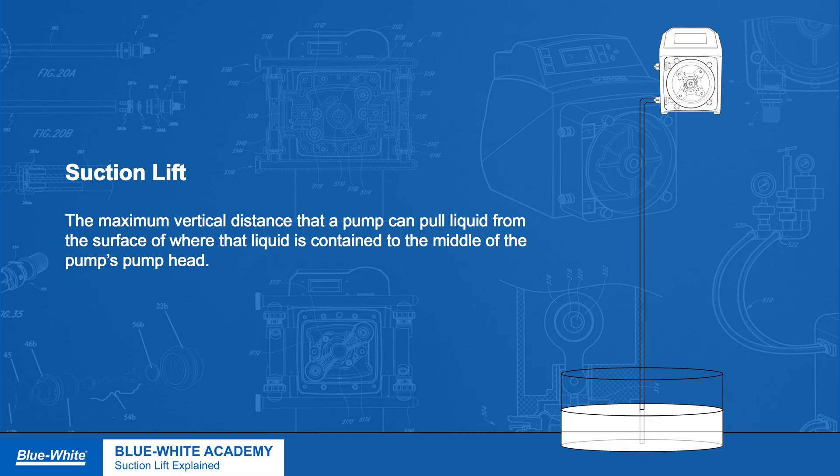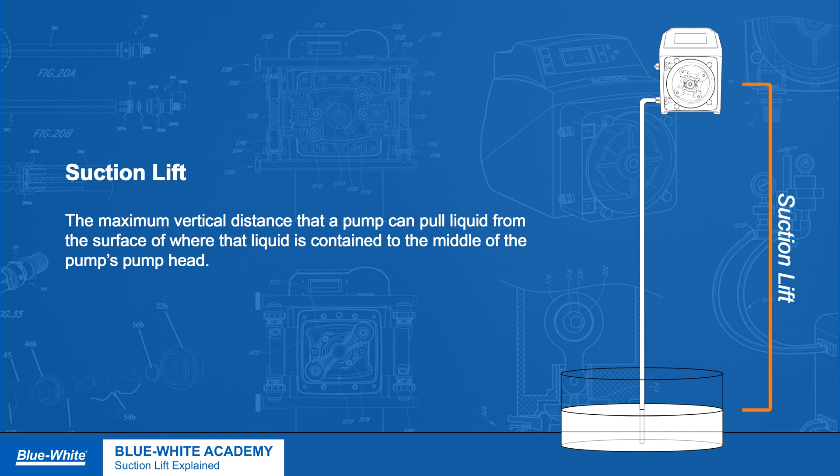Let's begin by explaining what suction lift is and why it is essential to know. Suction lift is the maximum vertical distance that a pump can pull liquid from the surface of where that liquid is contained to the middle of the pump's pump head.